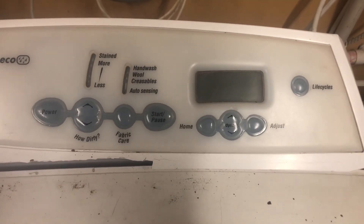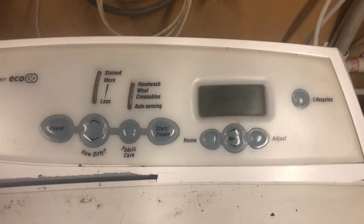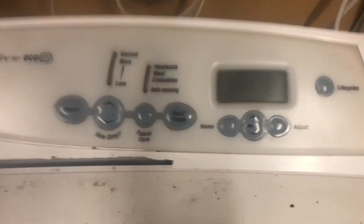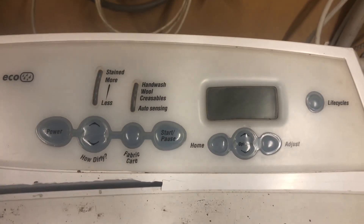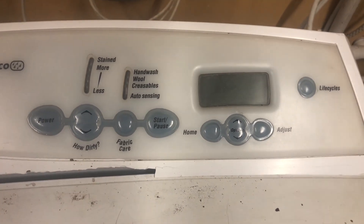Hi, Dan here from Watchwaker Appliance Repairs. Just a quick little video to add on to the last one I did about diagnostics a little while ago. We're going to talk about diagnostic mode on an Intuitive Eco machine, which is basically a smart drive with an LCD display and recirculating valve, adding a few features there.